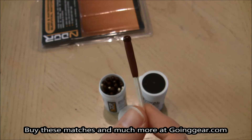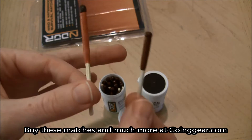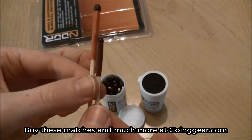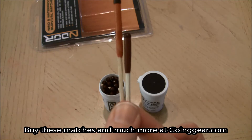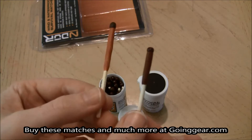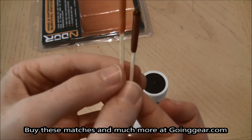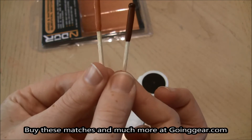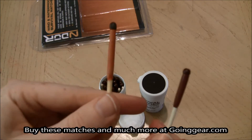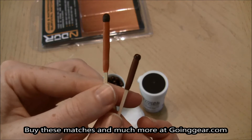I thought I would compare it to the Stormproof Match and just let you see the difference. Aesthetically the Stormproof Match is much longer, significantly longer. And it only burns for 15 seconds, so it's not like you're necessarily getting a longer burn time just because it's longer. But you do have a little bit further distance from the flame when you're holding it. Also the Stormproof is waterproof and should light in wind and water as well.